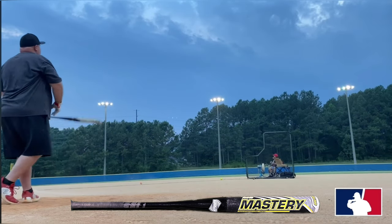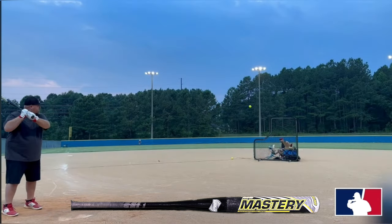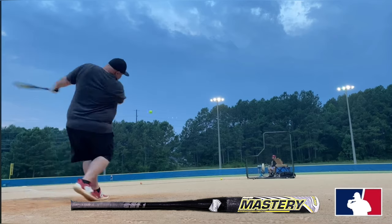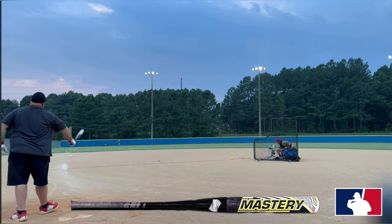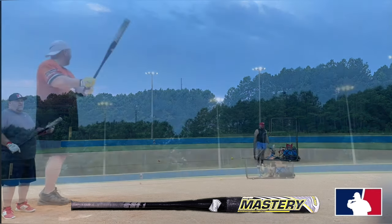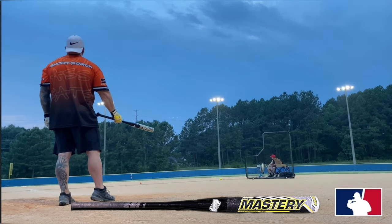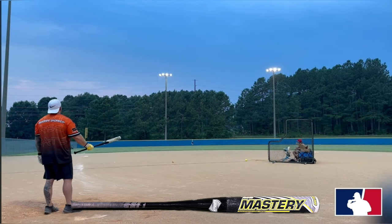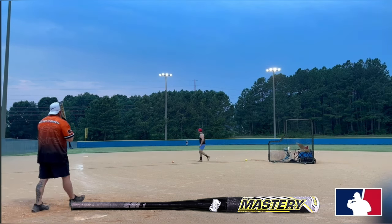You can swing this bat at all bat speeds — whether you have lower or higher bat speed, it works. There's hardly any flex in the handle, so you can swing out of your shoes without worrying about it. And when you do put in that effort, the ball just rewards you — it jumps off the barrel. We hit some other Dudley bats that felt similar, but this is the one we preferred over the Party Time or the Bobby Knife. This was an outstanding bat — the Dudley Team Mastery. There are still some out there if you want to pick one up.